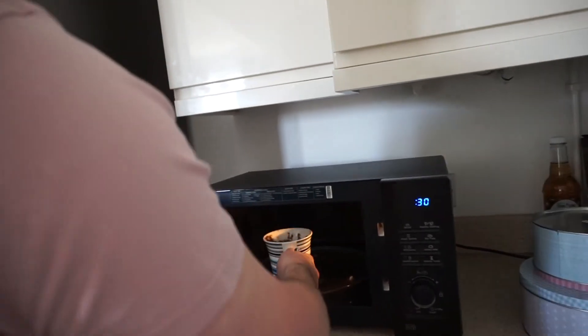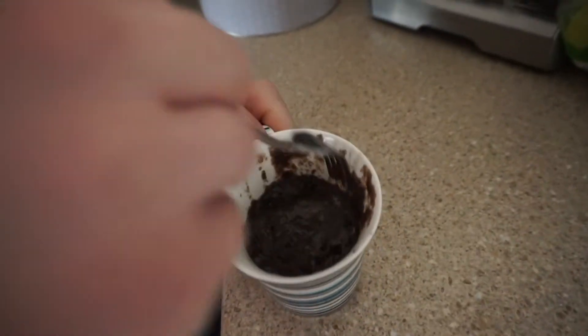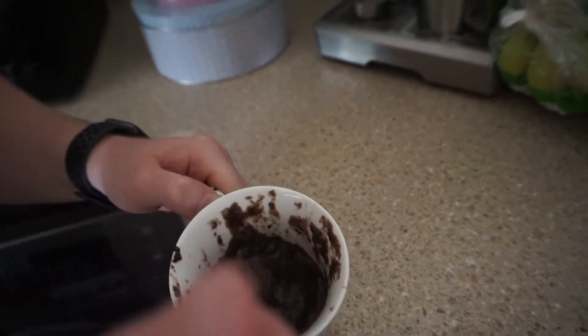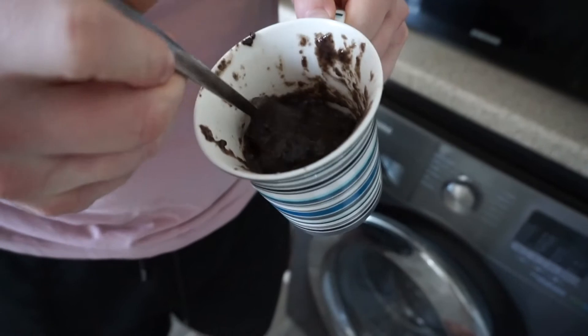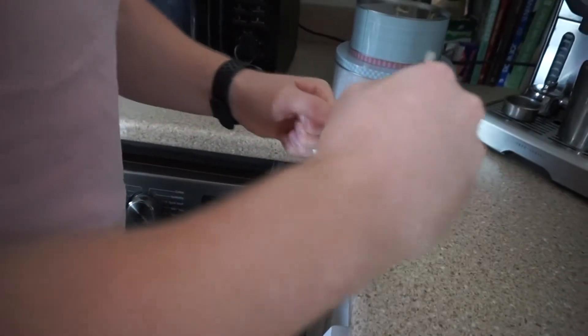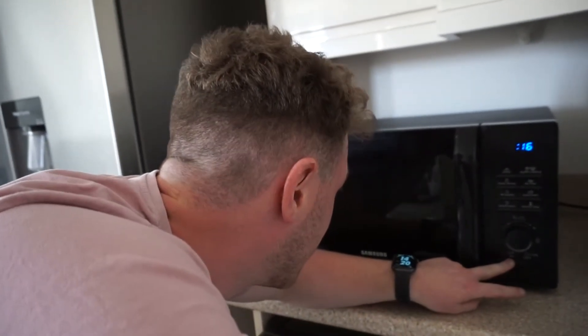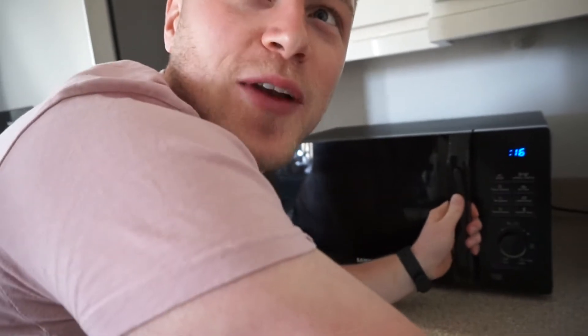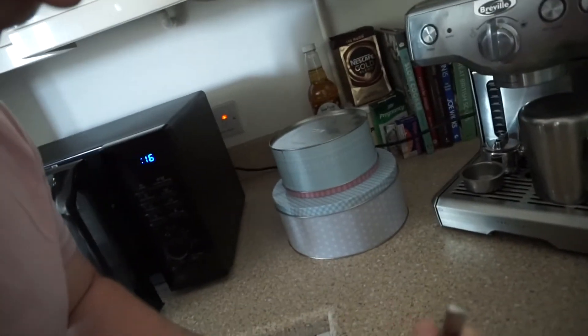Oh Jesus, that was lucky — it literally nearly exploded over the top. That's looking not bad. It's meant to be like a cake. Why have you only put it in for 15 seconds? Because it was bubbling over. I feel like I'm cooking a soufflé. I think you put too much milk in — it's more like cake-like. Alright, that'll be fine.